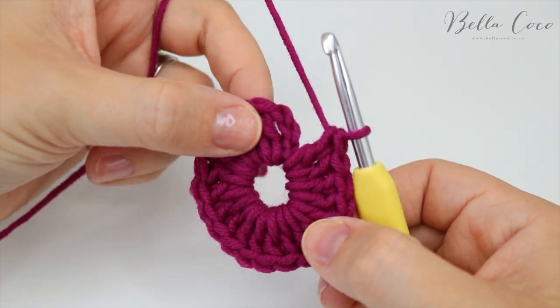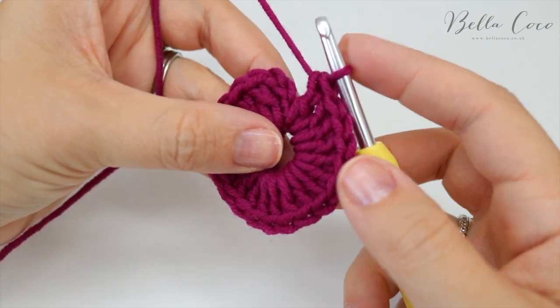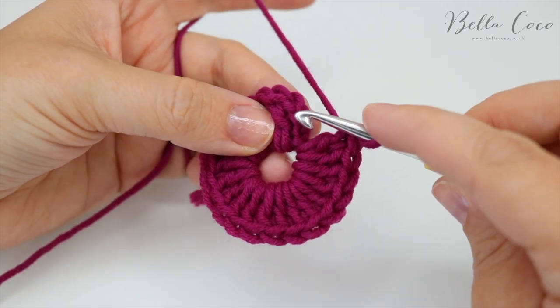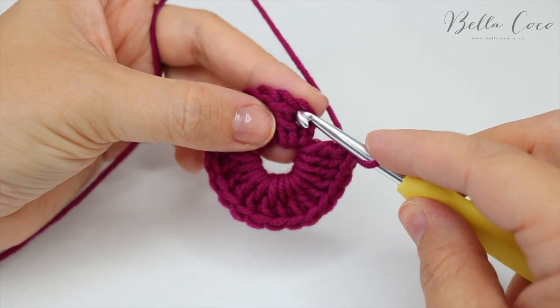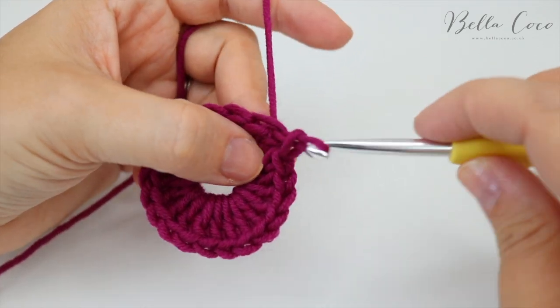I've now done all 20 stitches. I recommend you always check you have the right amount of stitches before moving on. I'm going to slip stitch into the third chain from the bottom — into this stitch here — so that we can join the round.